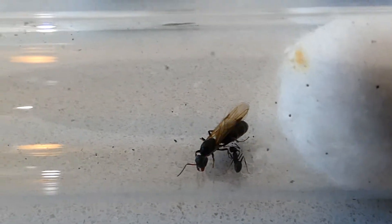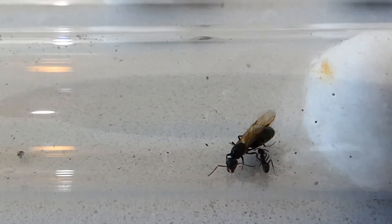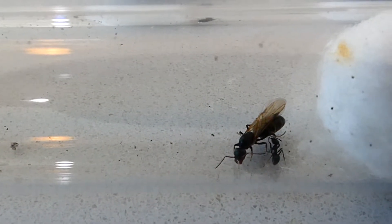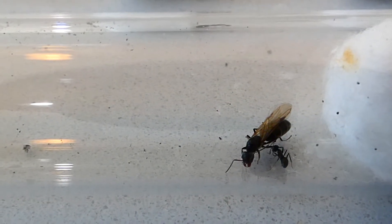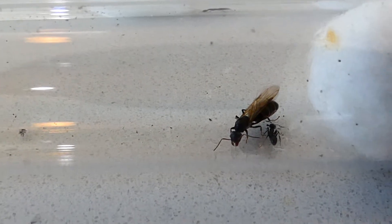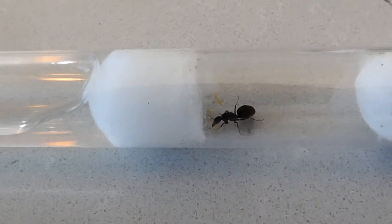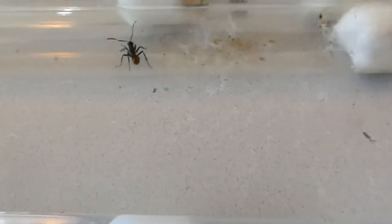So how do you choose which ant to start with? There are a few options and a few things you need to think about. The first thing is who is the ant colony for? If it's for you as an adult then you can pretty much choose any ant you like depending on what you're interested in.